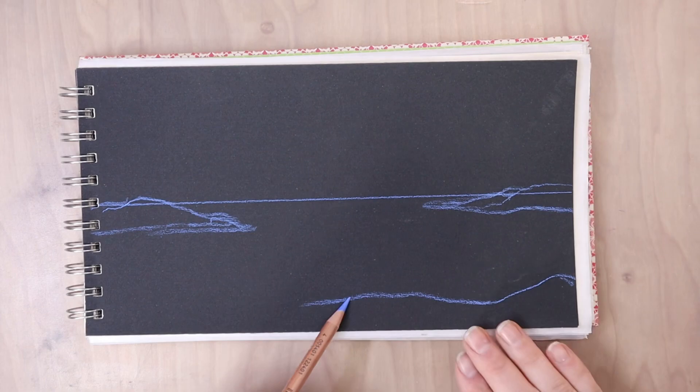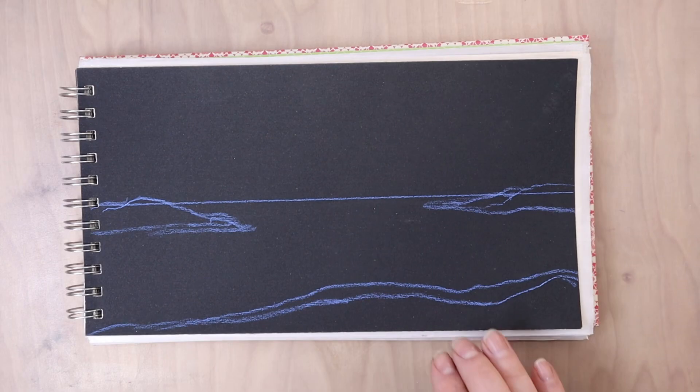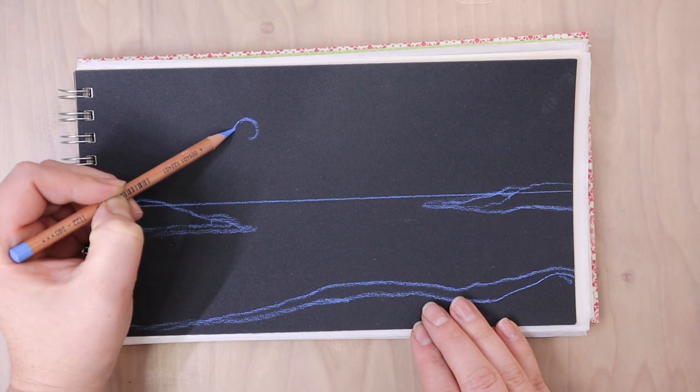This picture benefited from using a black paper or a darker paper, so if you have one of those they'll be great, but you don't have to use one. Just use what you have.